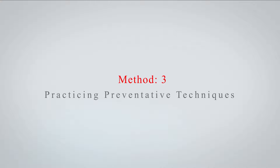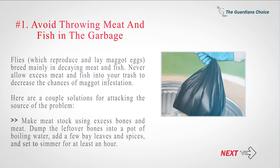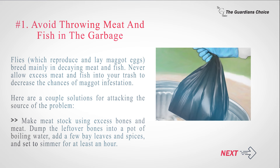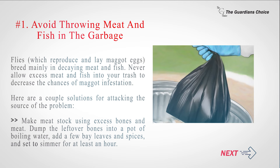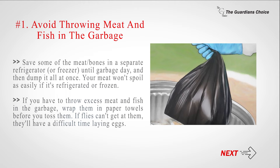Method 3: Practicing Preventative Techniques. Number 1: Avoid throwing meat and fish in the garbage. Flies, which reproduce and lay maggot eggs, breed mainly in decaying meat and fish. Never allow excess meat and fish into your trash. You can make meat stock using excess bones and meat — dump bones into boiling water, add bay leaves and spices, and simmer for at least an hour. Save meat or bones in the refrigerator or freezer until garbage day. If you must throw excess meat and fish in the garbage, wrap them in paper towels first so flies have difficulty laying eggs.